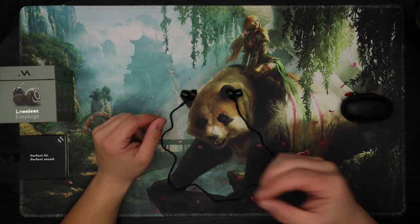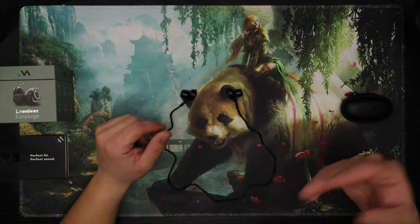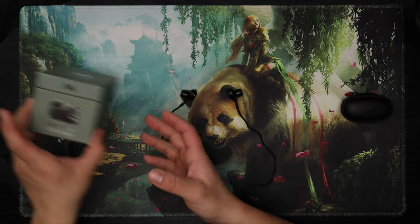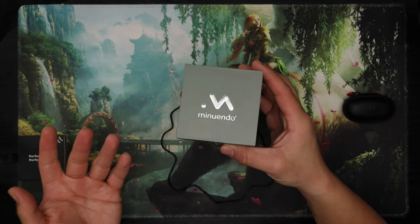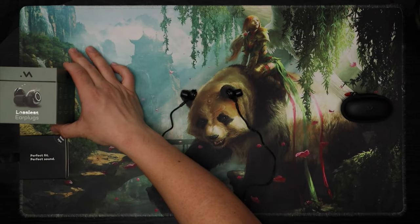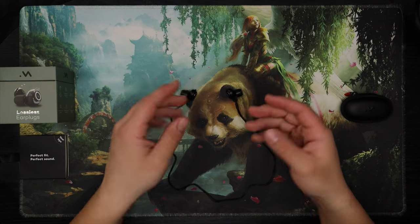Lossless hearing protection. This immediately stood out to me as someone who is a musician and is into audio. I reached out to the company and they were kind enough to send me out a set. They didn't tell me to say anything good or bad — they just were kind enough to send me a set to review. So let's talk about it.